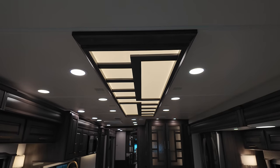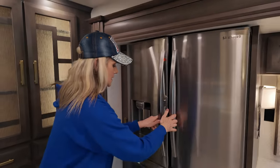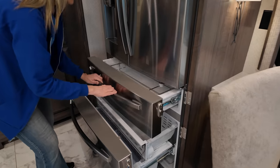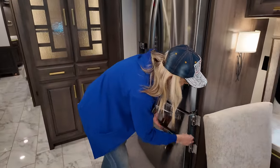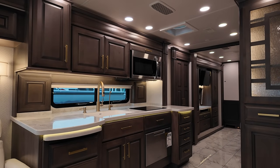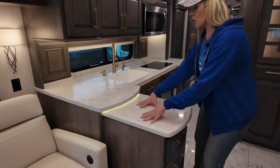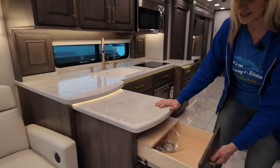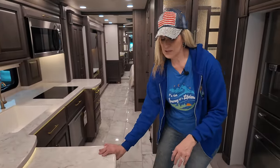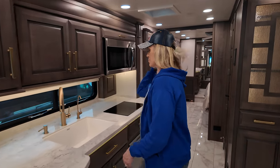Above is really nice ceiling treatment. Moving into the kitchen, you have a French door Samsung fridge — beautiful — with a large freezer. You have a very spacious countertop, and there's also a wide pullout for extra counter space and storage. There's a little cutting board here. These are not soft-close and are not dovetailed, so keep that in mind if that's important to you. There's a beautiful Blanco sink with a residential faucet and pull-down sprayer.